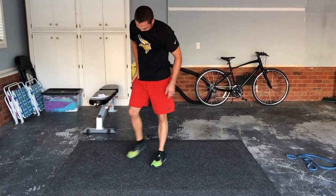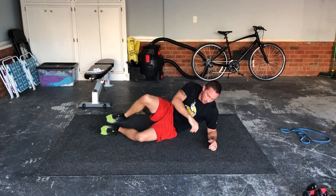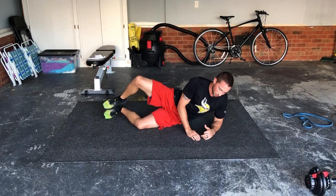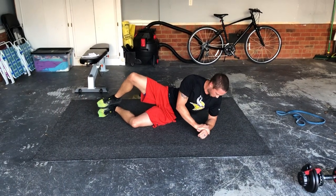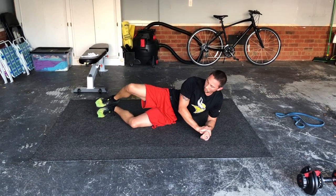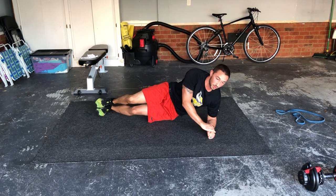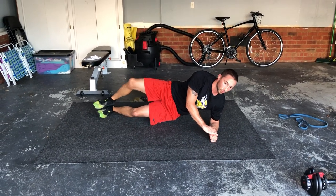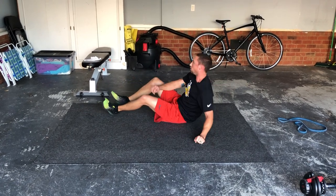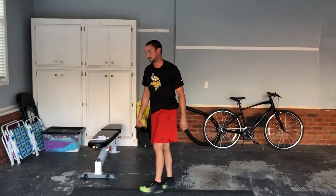Clamshell — working your abductors a little bit. Similar to a side plank position: simply opening up and abducting that leg. If you want to make it more difficult, you can do a side plank at the same time, holding yourself up while working the clamshell. Make sure you do the opposite side as well. And that's it for today — we'll get going on the next one.